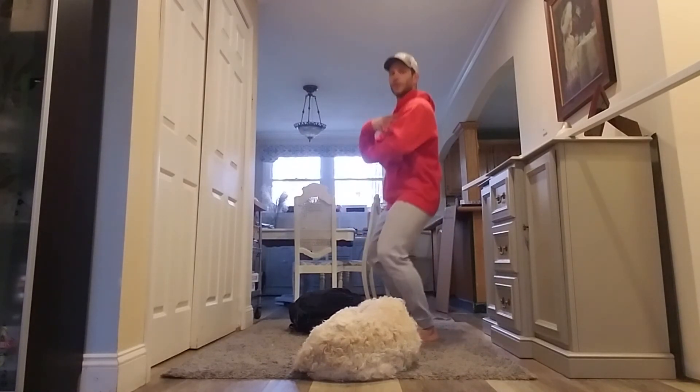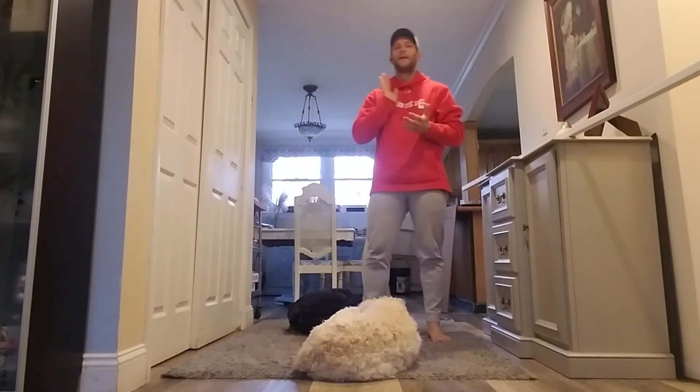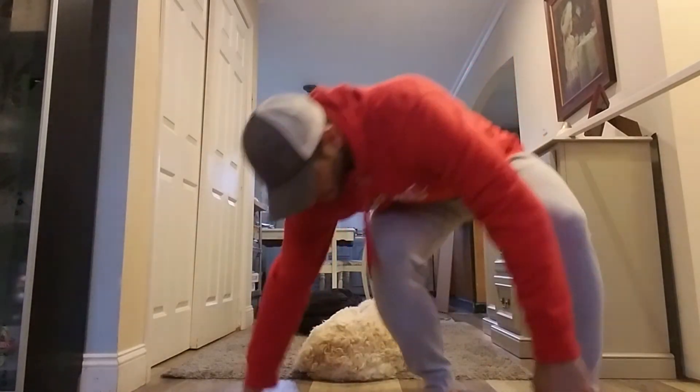The big thing on that dip and drive: try to make sure that the hips and shoulders — we just bend those knees — everything moves straight up and down as we drive it up.